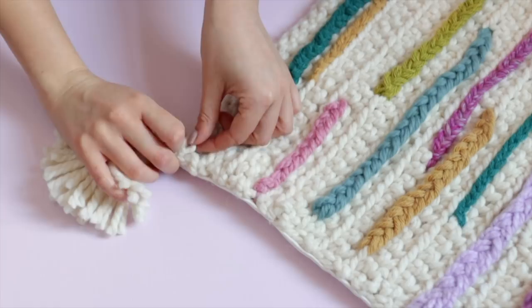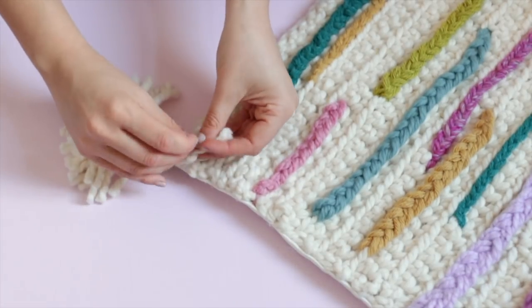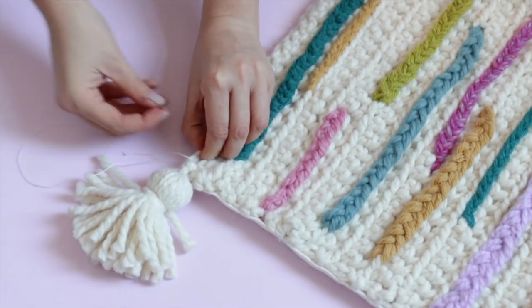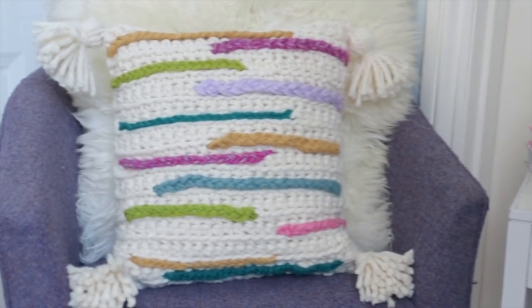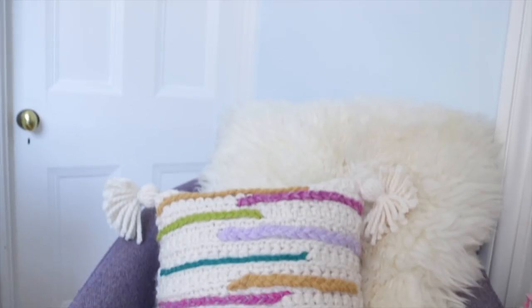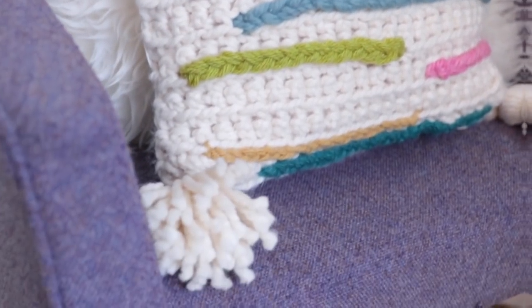Now all that's left to do is attach it to your crochet. I did this by attaching the two excess pieces of wool from the top to a loop in the crochet pattern, tying it tightly and then also securing it with a needle and thread. And there you have it — a DIY Anthropologie inspired cushion that takes a little while to make but I promise you it's so worth it. I'm really pleased with the way this turned out. I think it's probably my favourite craft that I have made in a long time. I really hope that you guys make it too. That's everything for today's video — I hope you guys are having a great day. I will see you in my next one. Bye!